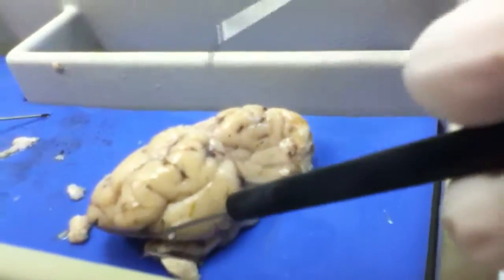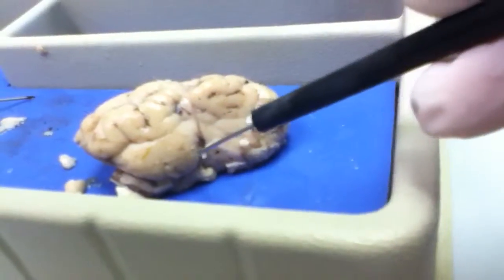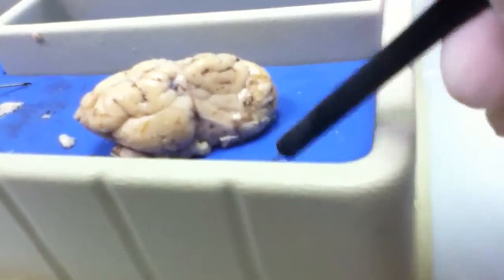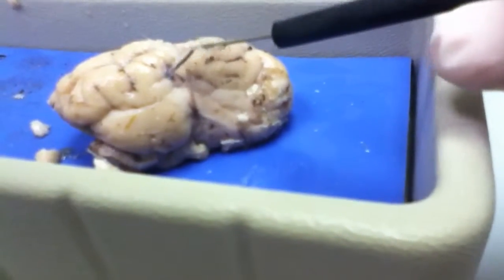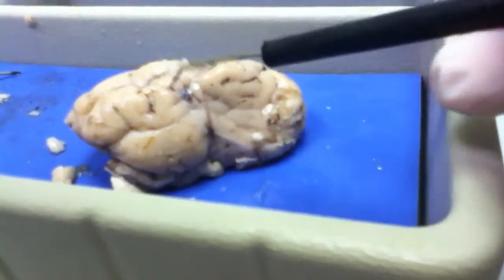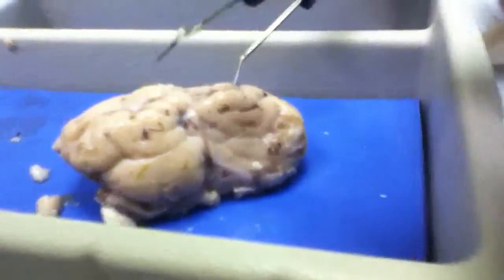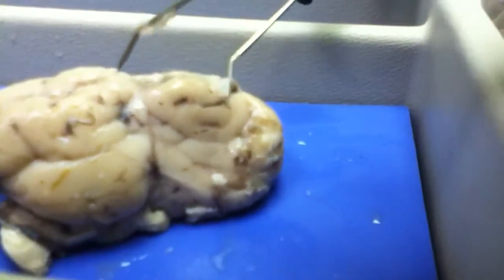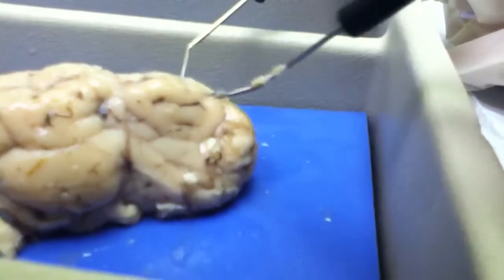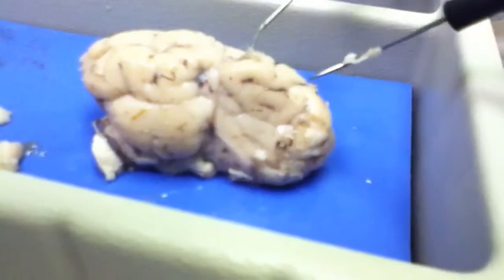That's like the occipital lobe right there — occipital's in the back. I just poked a hole in it. Of course, the gray and the white matter. The gray lacks the myelin that makes it white, so it's gray. The convolutions — basically the brain is a bunch of tubes squished together. It looks like worms, it's just tubes. If you stretch those all the way out, it'd be bigger than a beach ball.